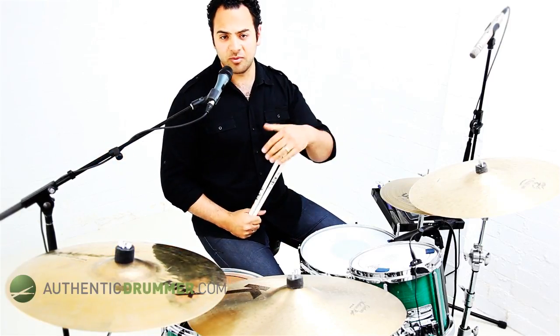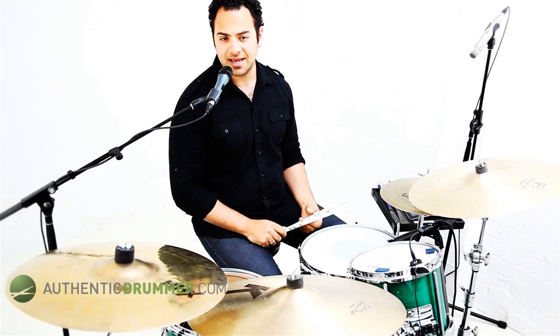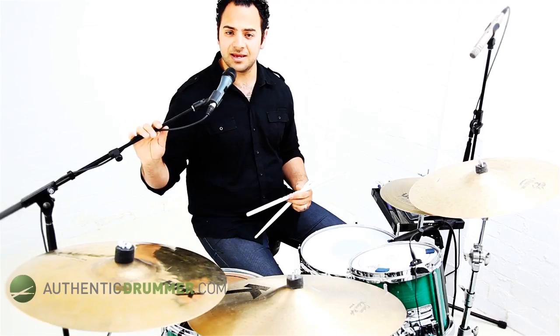Now, this lesson — what we're going to do is use a sticking: right, left, left, right, left, left. And we're going to split it up between the hi-hats and the snare drum. So it's going to be right on the hi-hats and two lefts on the snare drum, keeping the left as soft as we can. You can sort of use the right hand as your pulse and a bit of an accent.